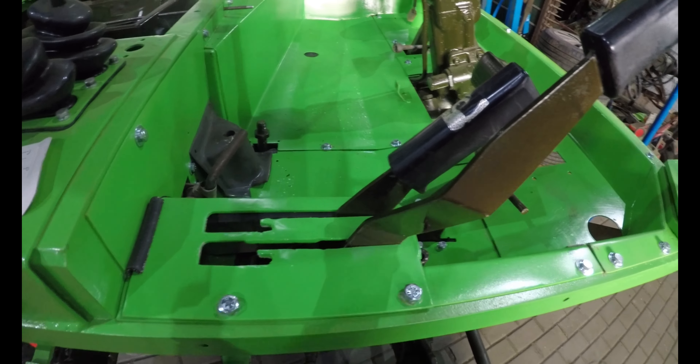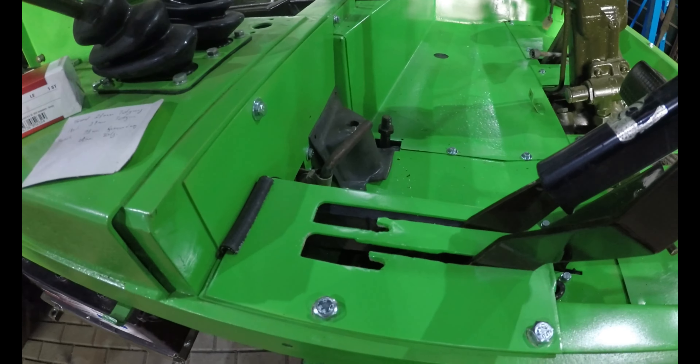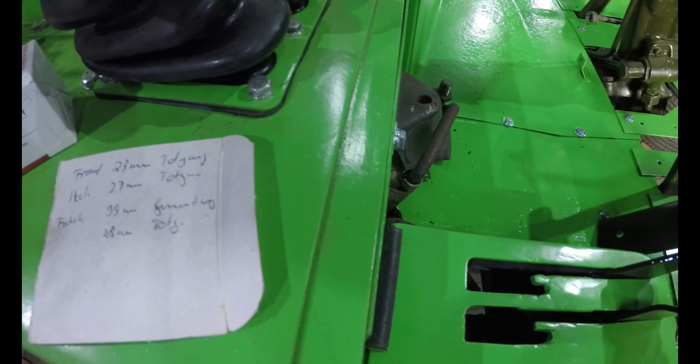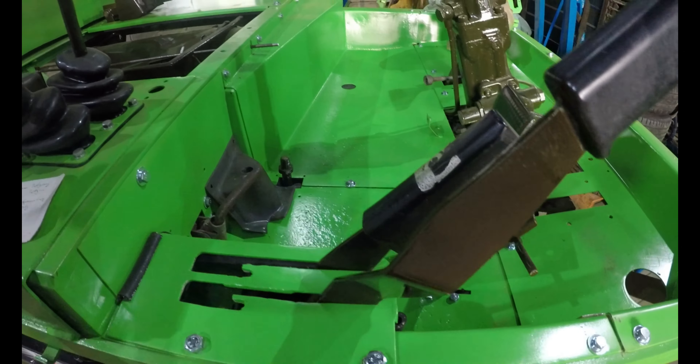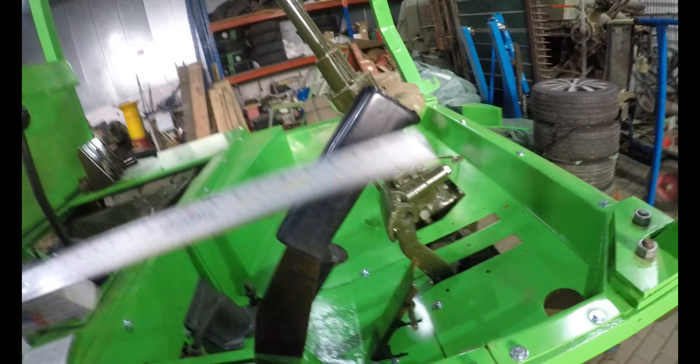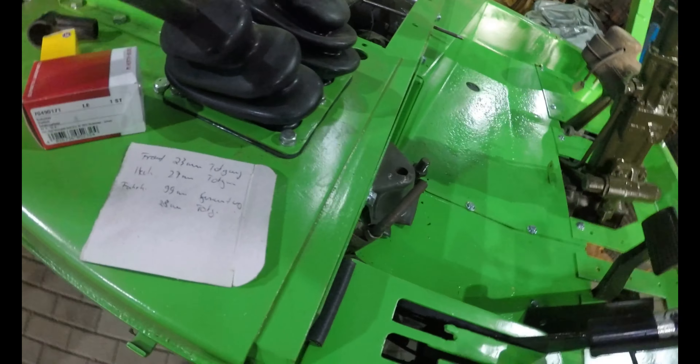Für die Front-Zapfwelle soll ich 23mm Totgang haben. Jetzt muss ich mal gucken, wie wir das hier freihändig am besten hinbekommen.